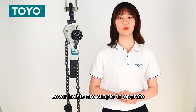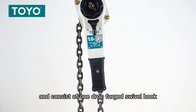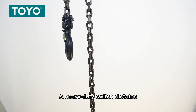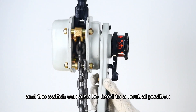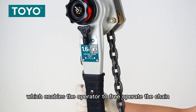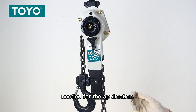Lever hoists are simple to operate and consist of one job-form single hook fitted to the hoisting body and another fitted to the end of the lifting chain. A heavy-duty switch detects whether the hoist can raise or lower a load, and the switch can also be fixed to a neutral position, which enables the operator to re-feed the chain to the desired link needed for the application.